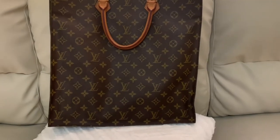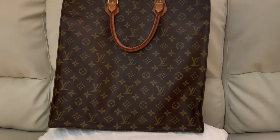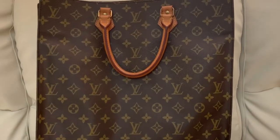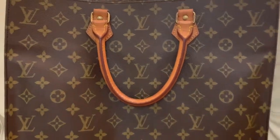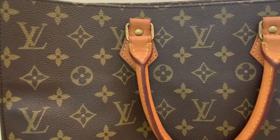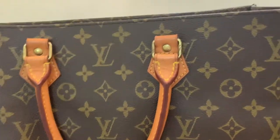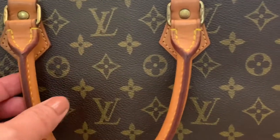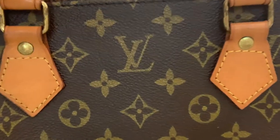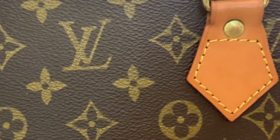Hi guys, welcome back to my channel. I heard that the Louis Vuitton Sac Plat is back in the market — this time it's the Petite Sac Plat. It is crafted from monogram canvas and is a perfect mini reinterpretation of one of Louis Vuitton's emblematic models. It has two top handles and a removable shoulder strap in leather, complementing its vintage-inspired design.